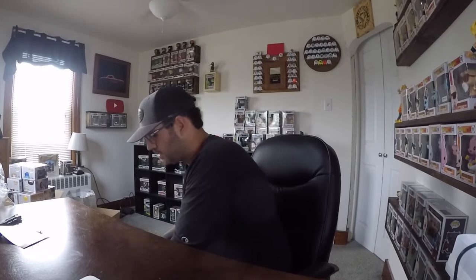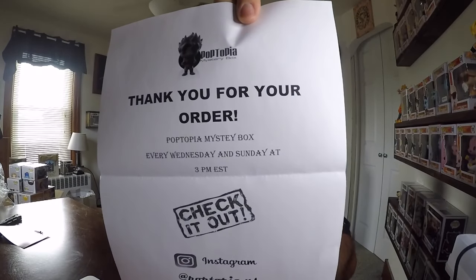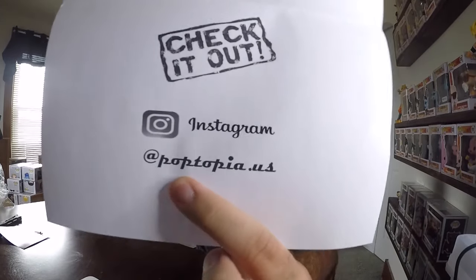So let's open it up and see what we got. There's some wrapping paper and a packing slip — 'Thank you for your order, Poptopia.' Check them out on Instagram at Poptopia.us. They drop mystery boxes every Wednesday and Sunday at 3 p.m., and sometimes more often than that, so keep checking back on their webpage.